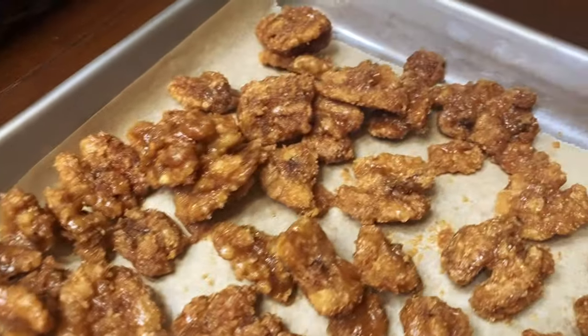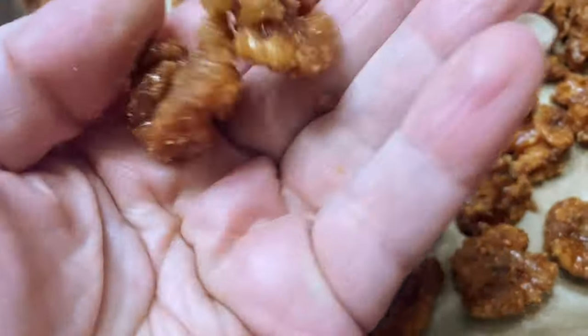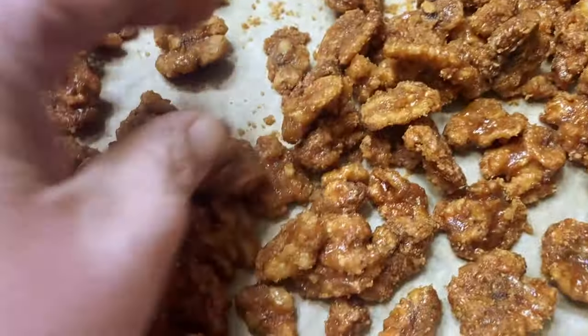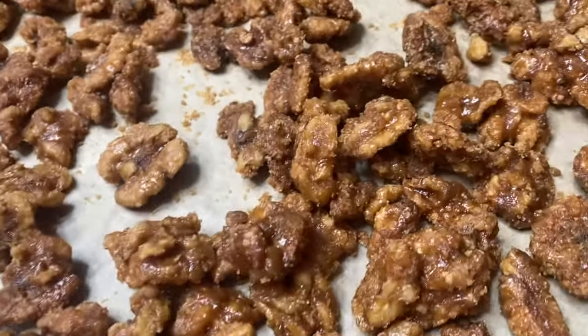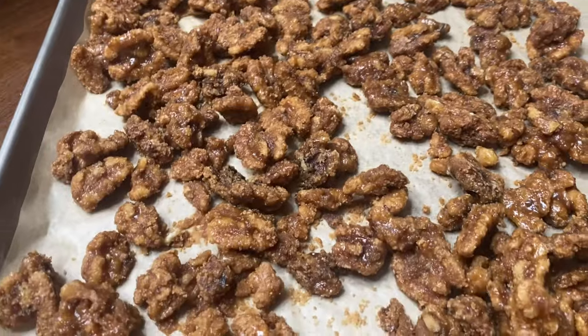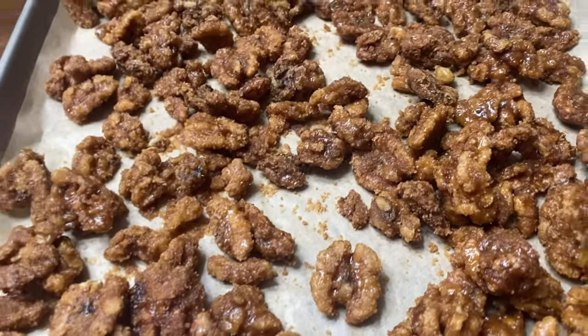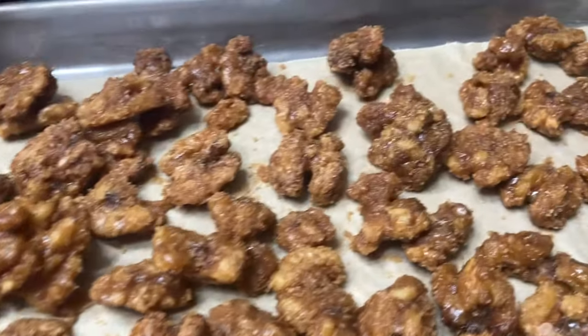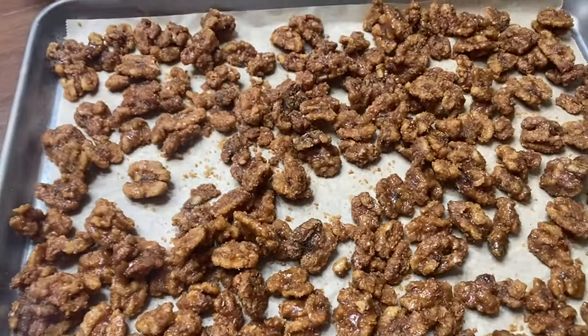Here are the crock pot maple cinnamon walnuts after they've completely dried. They are no longer sticky or wet — they're completely candied and covered in that yummy brown sugar maple glaze. They're not too hard; they're just the right texture. These make a fantastic fall treat, and you can't beat maple cinnamon walnuts as gifts, on a charcuterie board, or just as a snack.